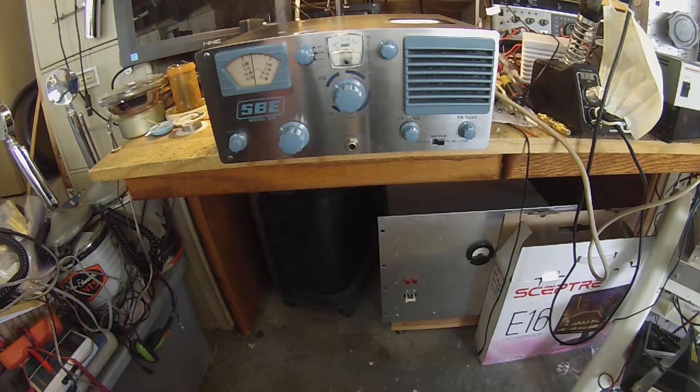I did notice on transmit — I was running this through a Variac — on transmit on voice peaks there was a little verbal, and it may be something in the power supply capacitors. I need to change those as well.